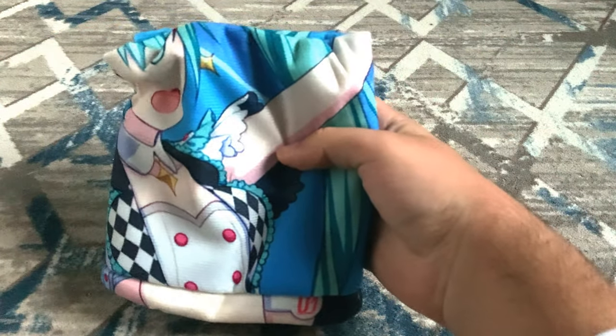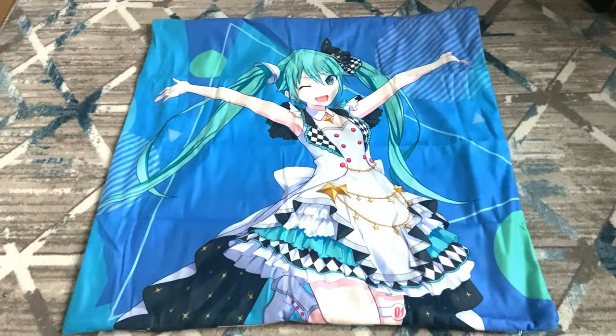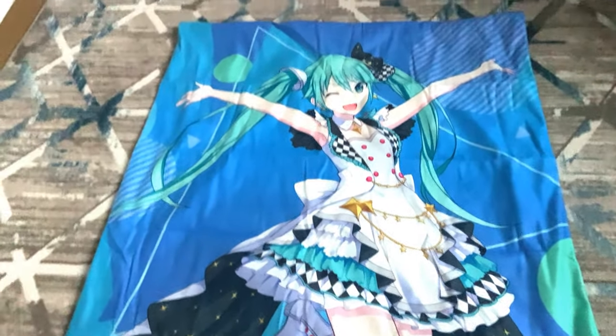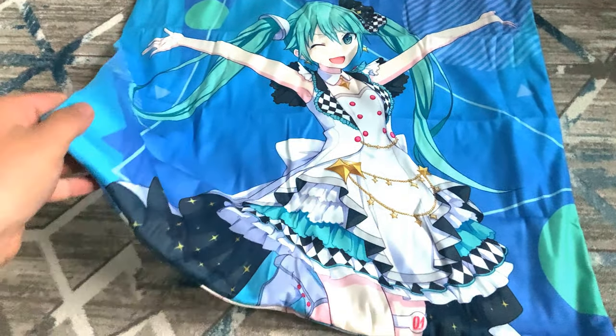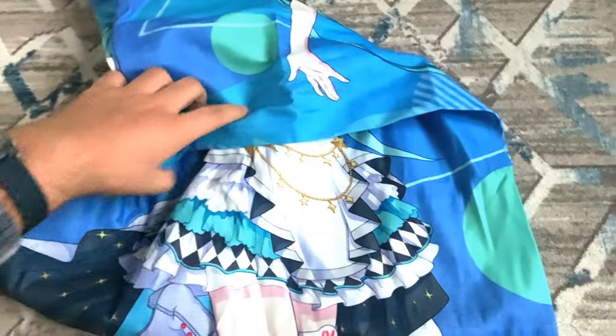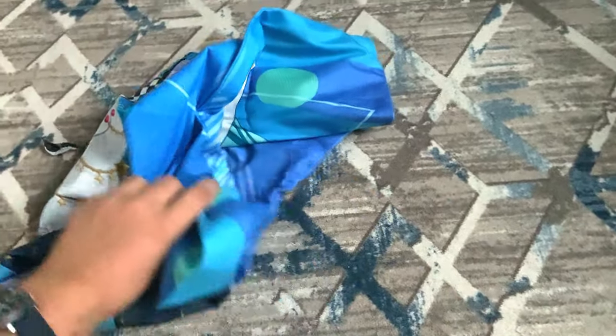Alright, gonna put that to the side — it's Miku on it! It's a pillow cover. I'm gonna unfold it to see the entire thing. There we go, this is how it looks. It's so big it didn't even fit in the camera when it was dropped. She's looking so gorgeous here.